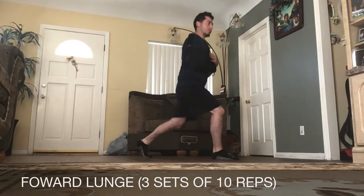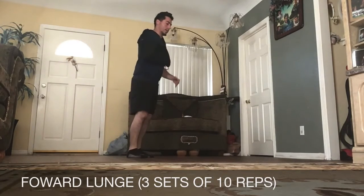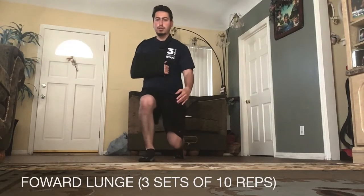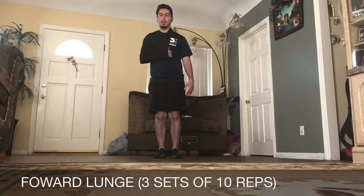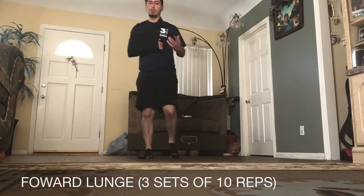Make sure we keep our core tight. Bring it back in. From this angle, make sure our knee doesn't go inward. Bring it back in just like that. We're going to do three sets of 10.